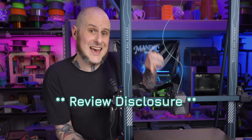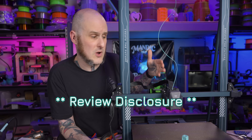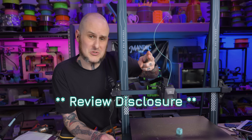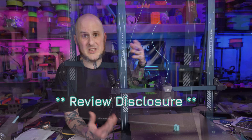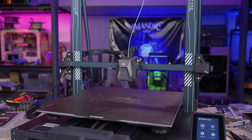Let's get a quick disclosure out of the way. Elegoo did provide this machine to me free of charge for the purpose of this review. However, no money has changed hands. They are not seeing this video before you folks are seeing it, and all of the opinions presented here are my own from using this machine and my own alone.